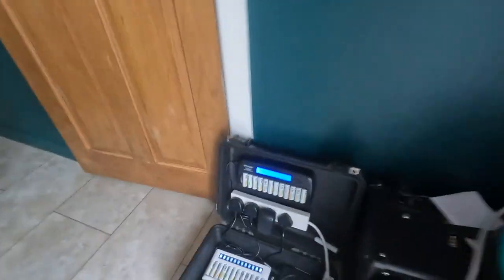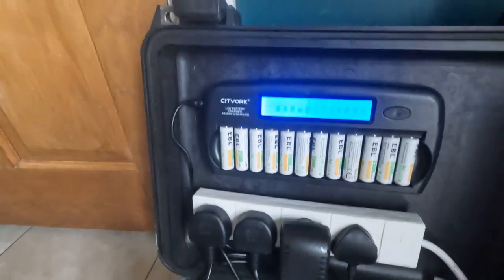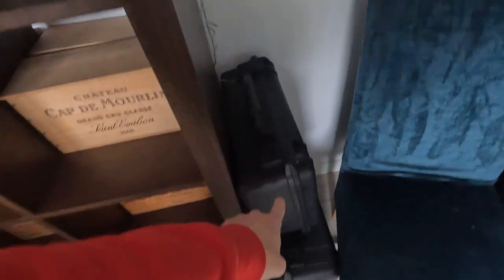First of all, as you saw on the opening clip, I charge all my batteries. As you can see there's one still trying to charge. I go through my whole kit — my radio's in there, my microphone's in there.